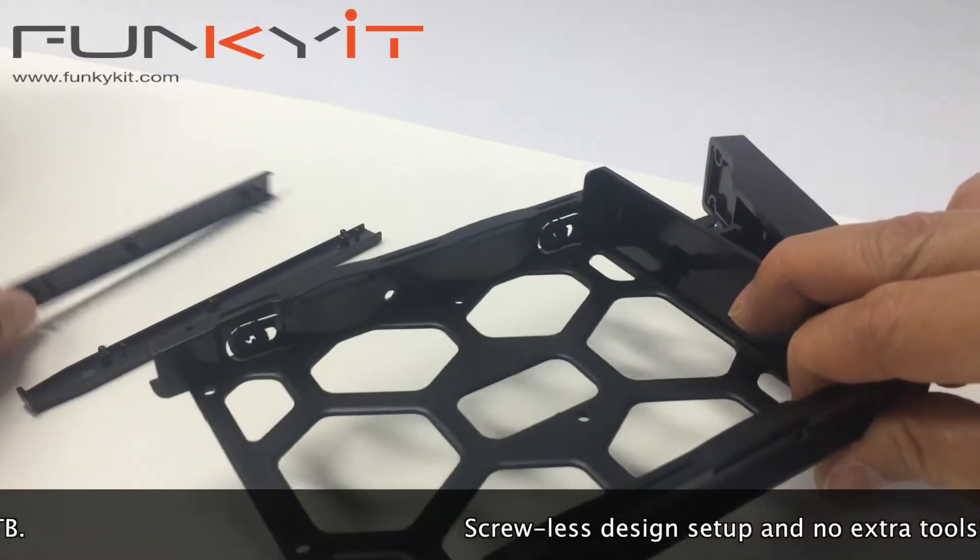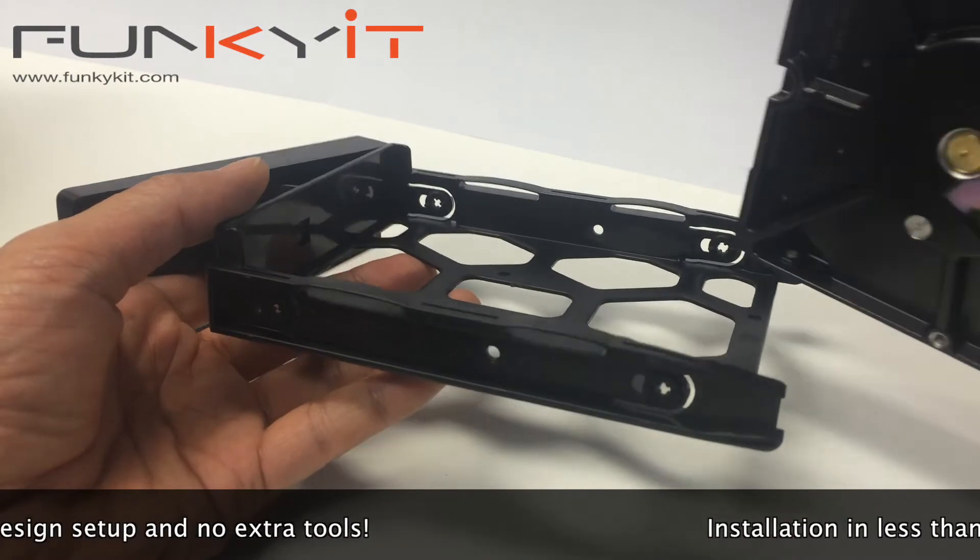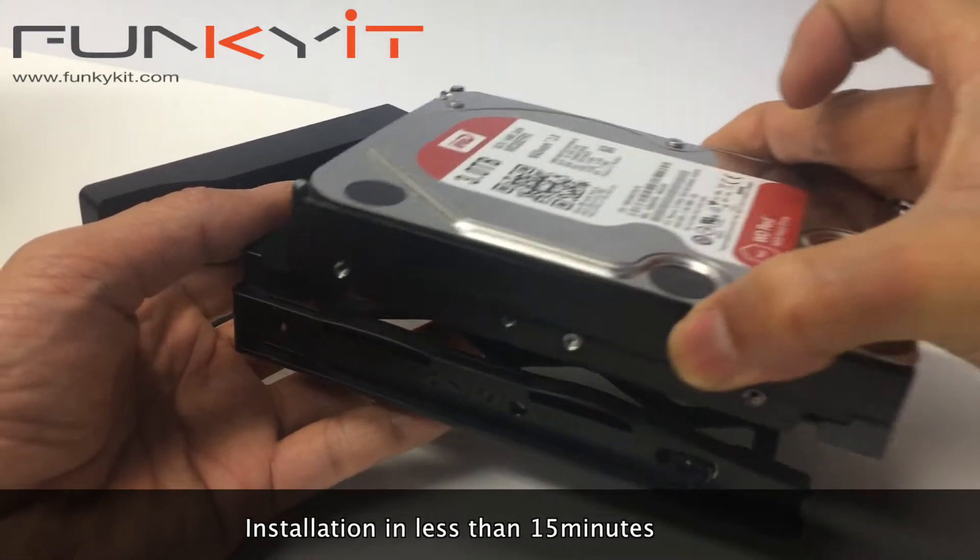The unit features a screwless design setup, which means you don't need any extra tools to mount the hard drives. You can set up the unit in a matter of minutes — seriously.